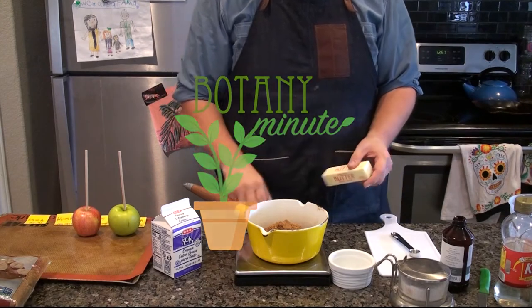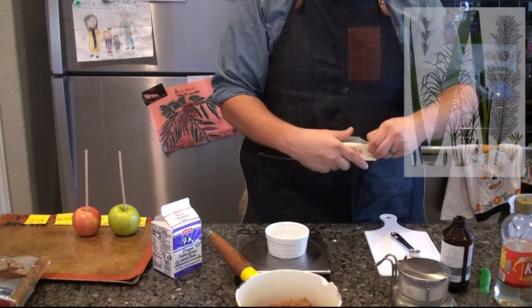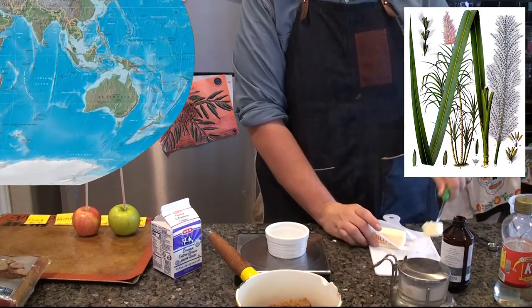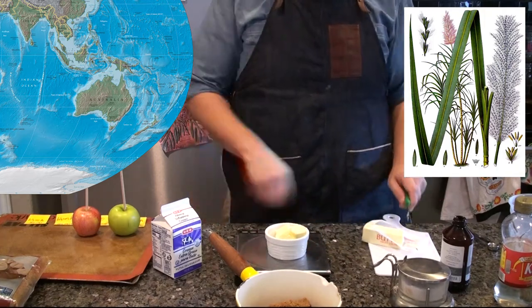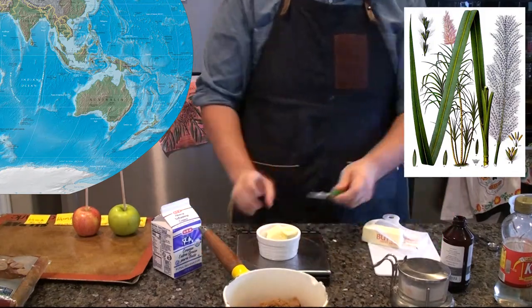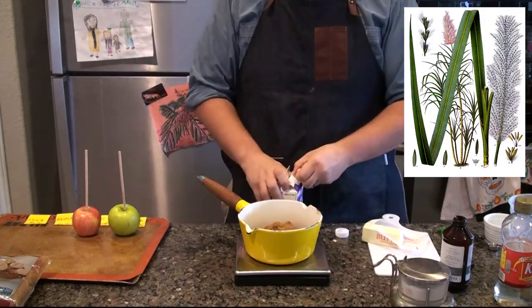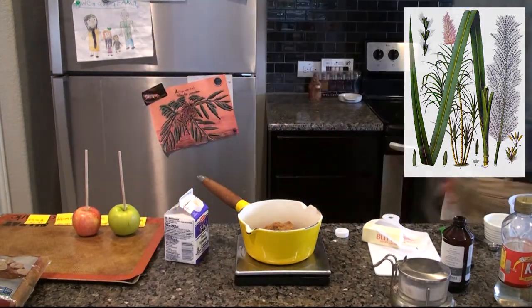Botany Minute. According to Glenn L. James, who wrote in the edited volume Sugarcane 2nd edition, sugarcane Saccharum officinarum is native to Asia, specifically the India–New Guinea region. It is likely that it was cultivated from wildcane Saccharum robustum over the course of many centuries. Humans in the region likely selected out the plants with the sweetest, softest, and thickest canes for breeding. Today, Saccharum officinarum has become so far removed from its ancient ancestor that it is totally dependent on humans for propagation.